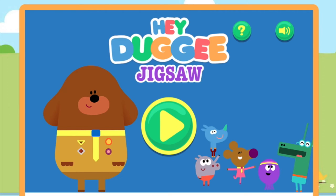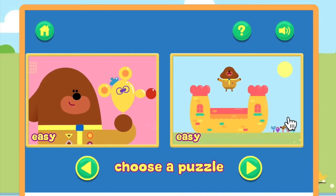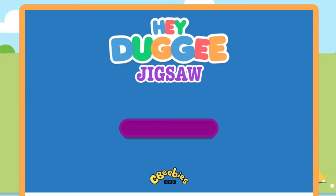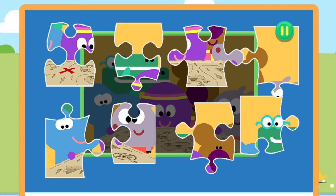Jigsaw Puzzle. Play. Choose the puzzle you want to play. Medium. Drag and drop the puzzle pieces onto the board to create the picture.